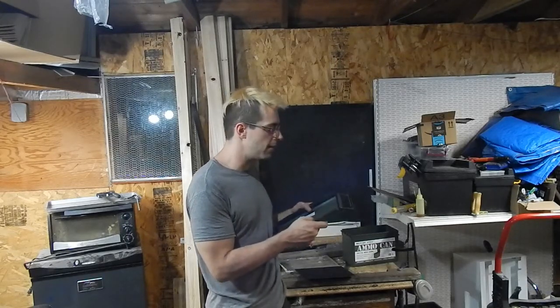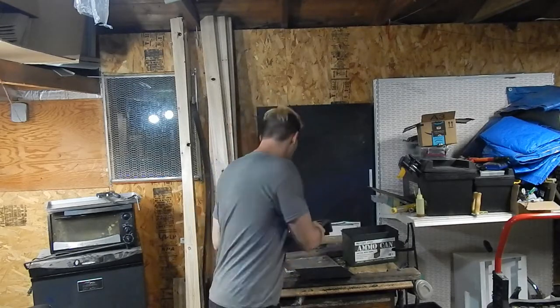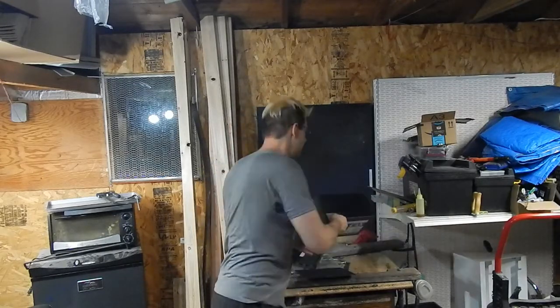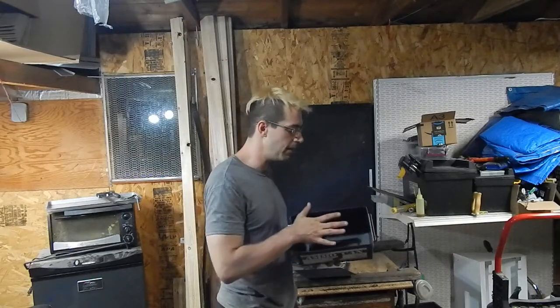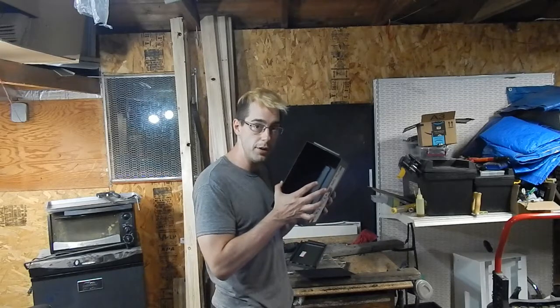My thought process is that I want to make a computer where I plug in all the ports on top — all your plugs, HDMI, USBs, everything up here. But when you close it, it's still a complete unit. You can just take this wherever you go. It's rugged; it'll be a good computer.